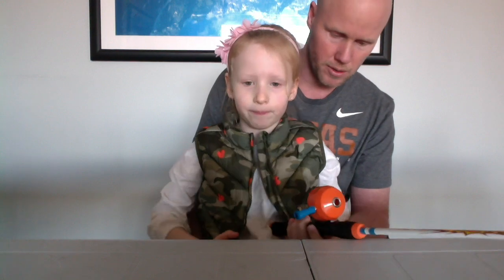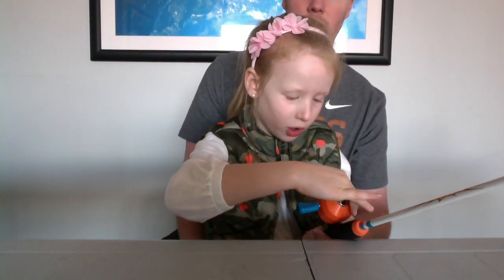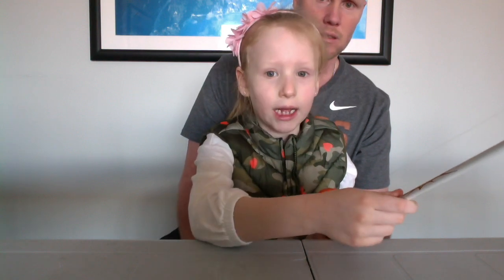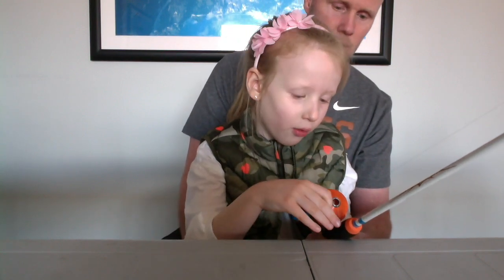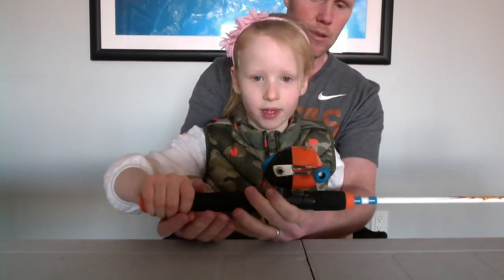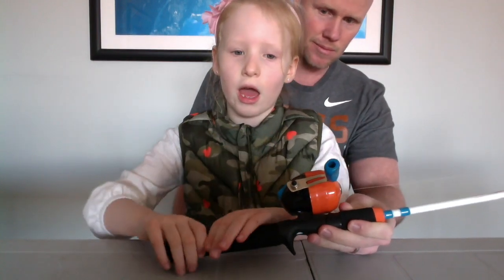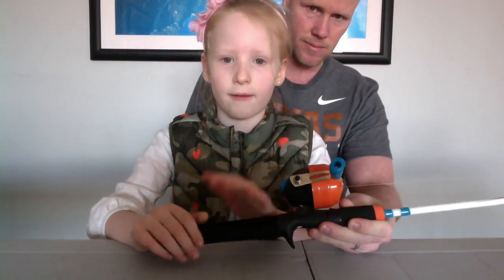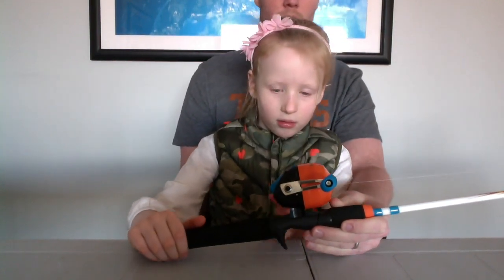Do you like the colors? What do you feel about them? Well, I like the colors because if I lose it, the colors help me find it. What colors help you find it? The orange and the blue. And the black. Tell us about the handle. How do you feel about this handle? Well, this part is half hard, half soft. This part is grippy.